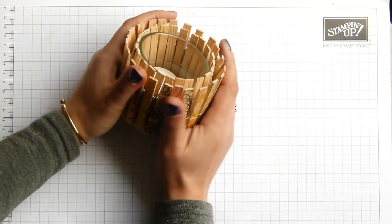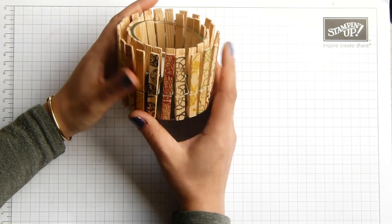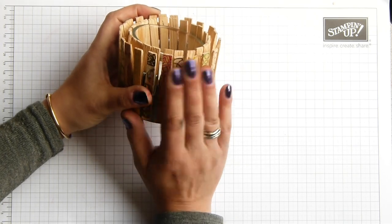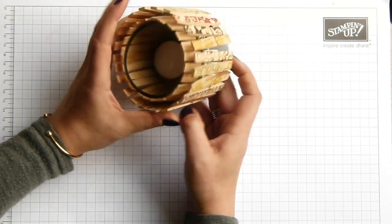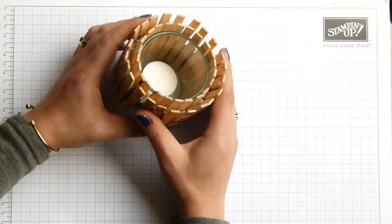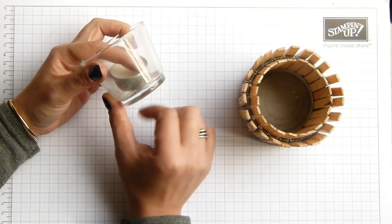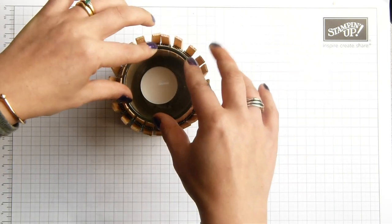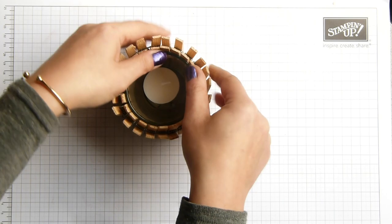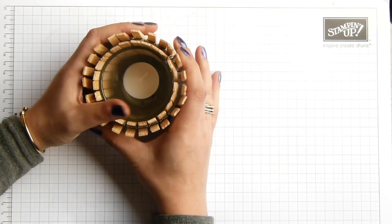It's one that I made a little while ago. I saw a project on Pinterest, but it was just plain clothes pegs and they were using it as a plant holder. As I was looking around the house, I found that little IKEA glass votive holders fit perfectly inside, because obviously you wouldn't put a tea light in with something wooden for safety reasons. So I decided I wanted to do something different with it.